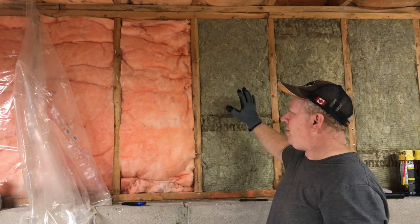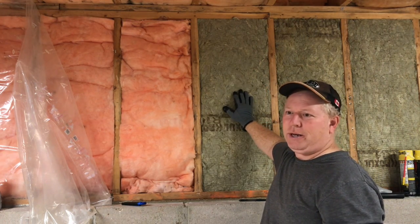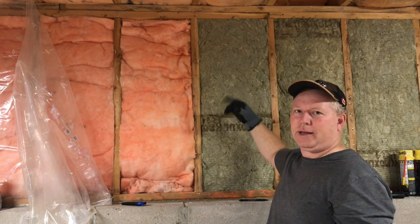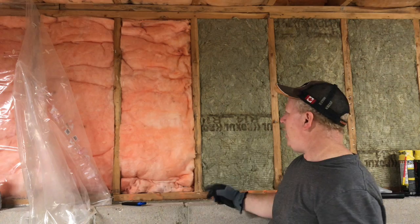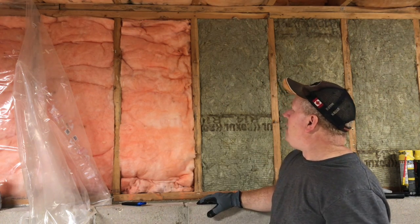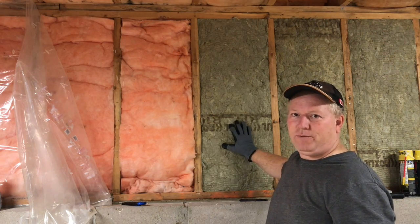Cutting is different with the Roxul. I usually make it just an inch longer than the cavity I'm going to fill — an inch wider, an inch longer — and that generally fits quite nicely. It should fit somewhat tight.